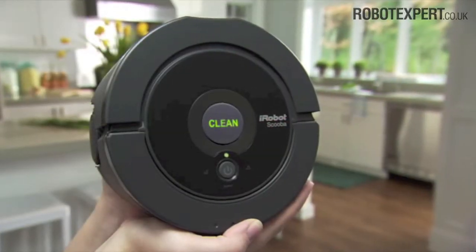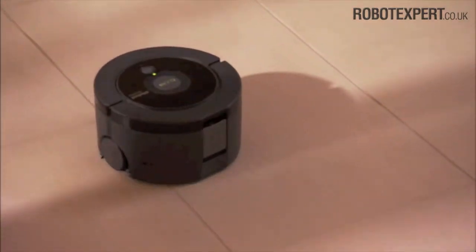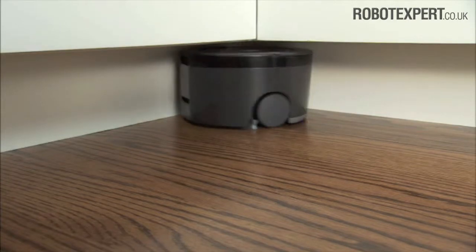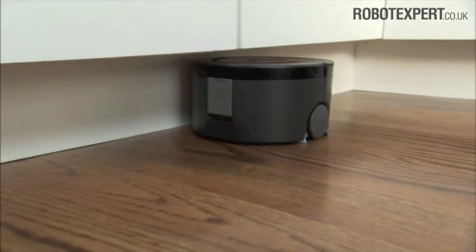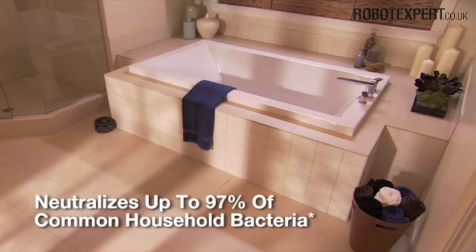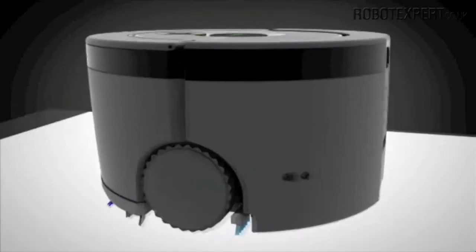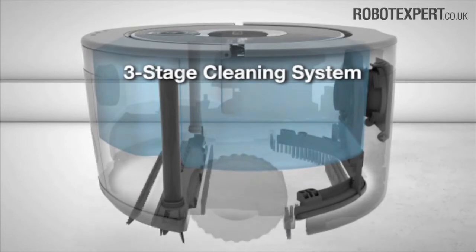The iRobot SCUBA 230 Floor Washing Robot packs extensive robotic and cleaning technology into a sleek, compact package to quickly and easily wash the floors in your kitchen, baths, and other high-traffic areas. Using only fresh solution from start to finish, SCUBA neutralizes up to 97% of common household bacteria from sealed hardwood, tile, and linoleum floors.